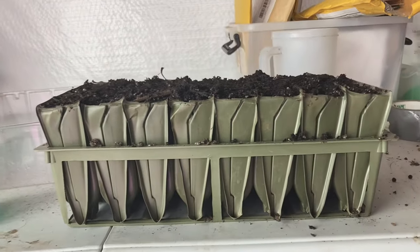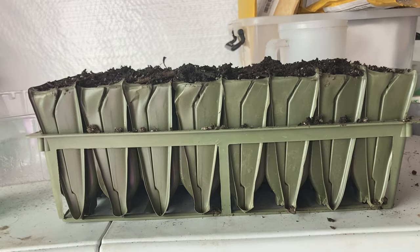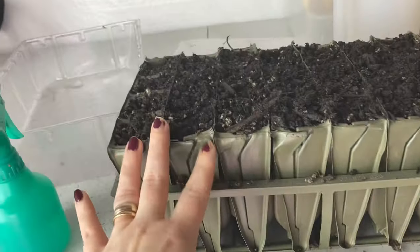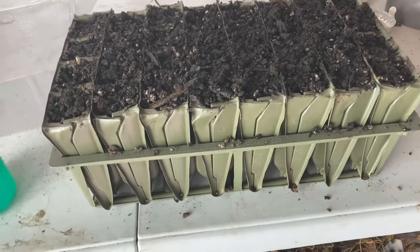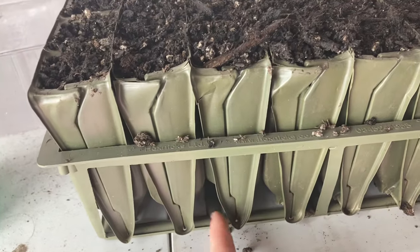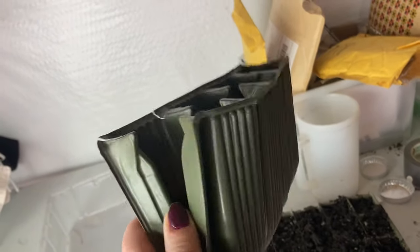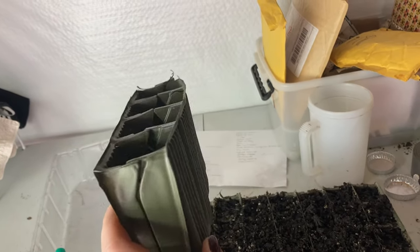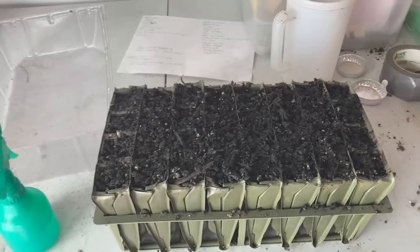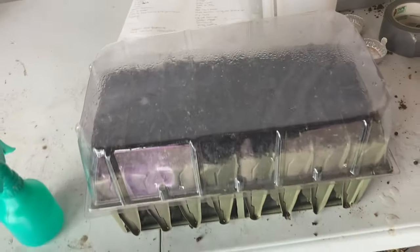Here are my root trainers. I got them from Gardener's Edge and they were a little pricey, which is another reason I'm trying to see if soil blocks can work, because these are a flimsy plastic — I already have a few that have started to rip and they don't sell just the replacements, so you need to buy the whole tray again. But you can see how this slit here, once they're ready to be planted, you pull them out and open them up, exposing the roots of the sweet peas, and you can just slide them right out without a lot of disturbance. Another nice thing about the root trainers is they come with their own dome that fits directly over, which is a really nice bonus.